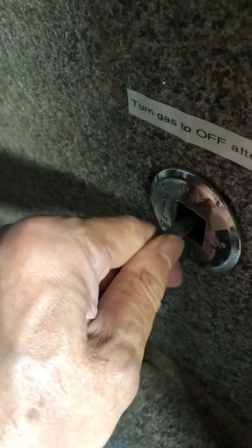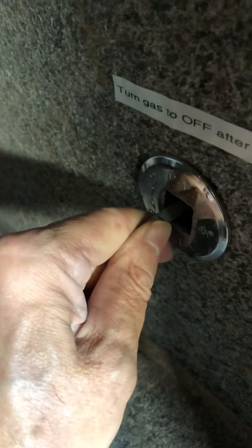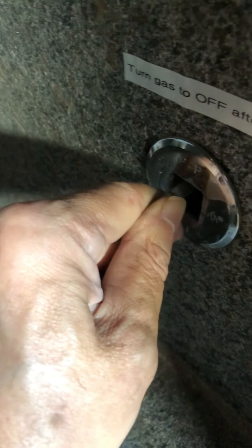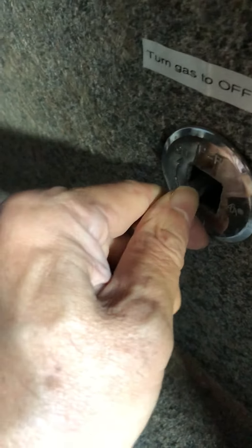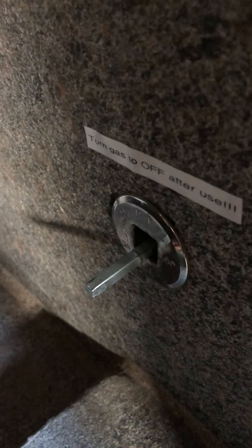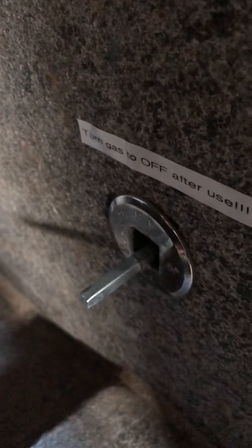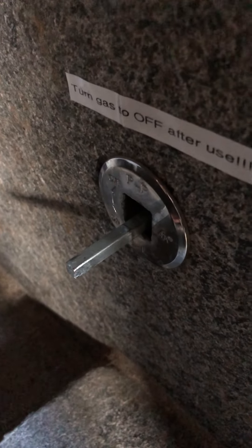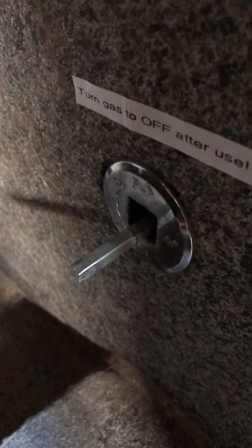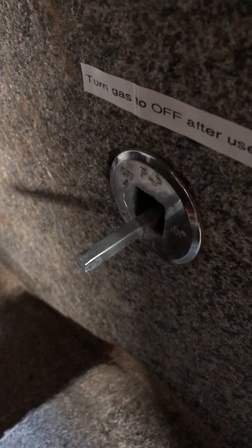You have to wiggle it and then you'll find one spot where it engages, and then you can turn it on. Then you just need to use a lighter to light the gas. This design is purposely made pretty difficult to turn on — it's not like a simple switch.